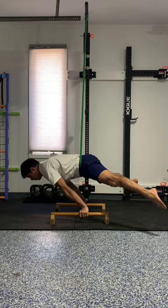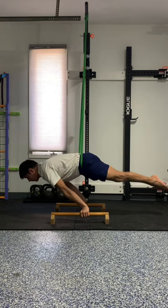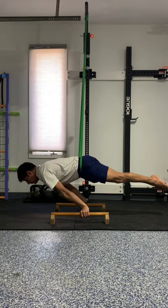I personally like to ramp up the sets, starting with a light set, then a medium set, and then a very heavy set — however, focusing on perfect form.